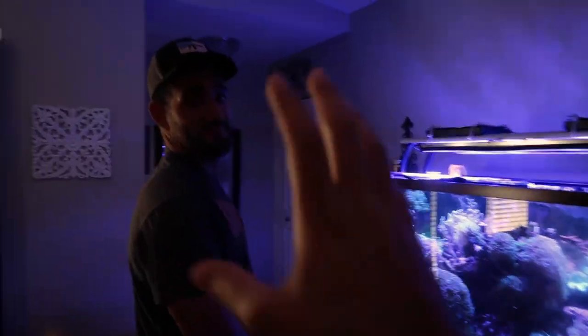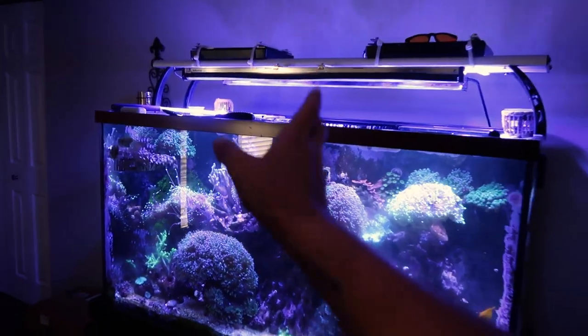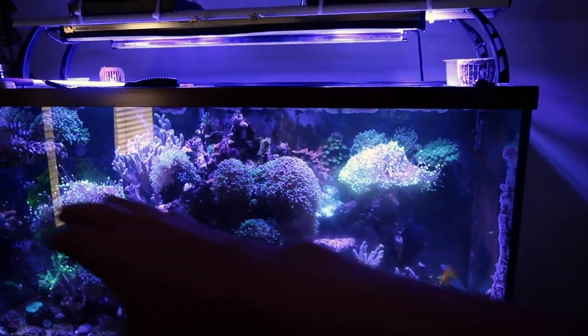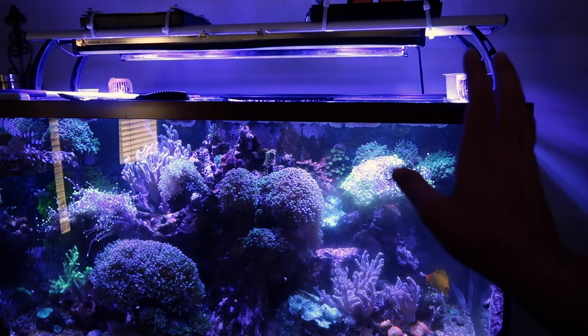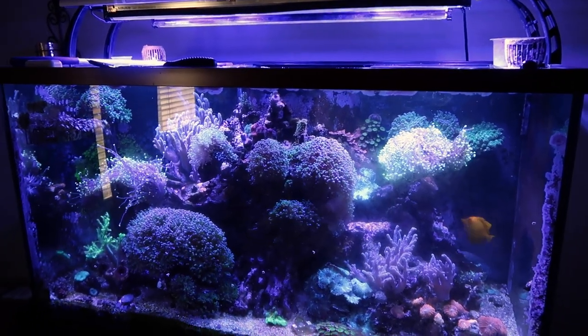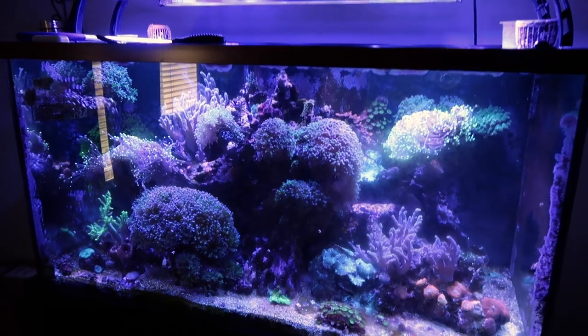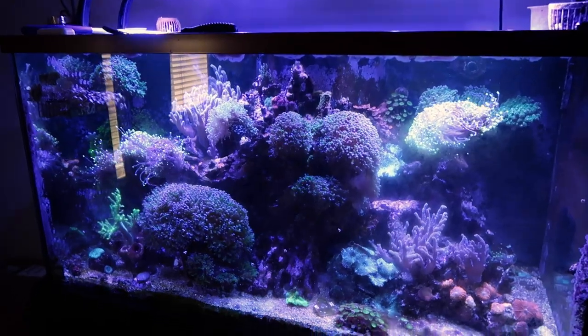A little frag tank would look good right here. I don't know — we'd have to convince some people, but I'll come over, set up the frag tank one time and then we'll trim all this back. Between my overgrowth and your overgrowth the frag tank would be completely stocked, and on top of that I'll supply some new coral pieces.